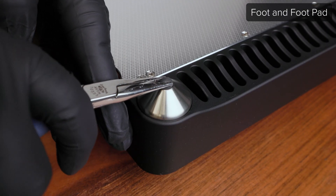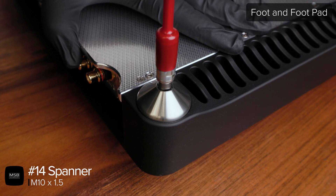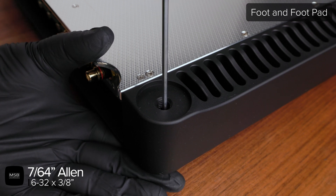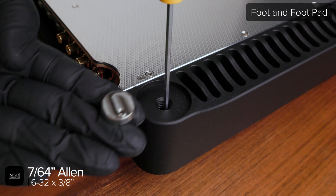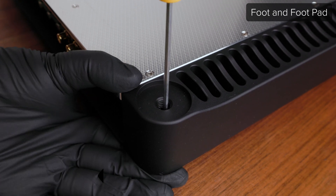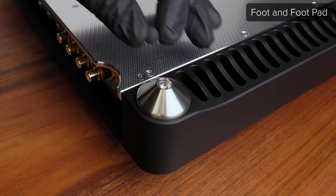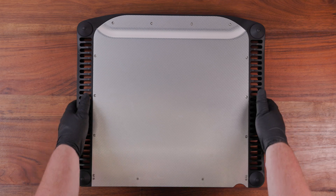To replace the foot or foot pad, start by using a pair of needle nose pliers to remove the Viton ball at the tip of the foot. Then use a number 14 spanner style driver to loosen the foot using the two dimples that can be found inside the tip. Once the foot is off, use a 7/64 Allen driver to reach the 6-32 screw located at the bottom of the exposed hole. Loosen the screw to release the foot pad from the top of the product. When reinstalling the foot pad, orient the pad so that the raised portion is aligned with the heat sinks and the threaded hole is towards the outside edge of the product. Then hold the foot pad in place with one hand while using a 7/64 Allen driver to tighten the screw at the bottom of the foot cavity. After the foot pad is secured, thread the foot back onto the product and use a number 14 spanner style driver to tighten it. Lastly, push the Viton ball back into the tip of the foot and be sure that it is fully seated. Now your product is ready to go back in the system.